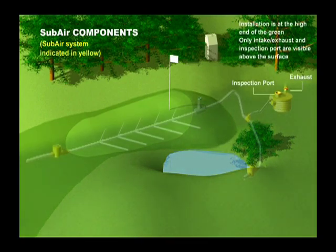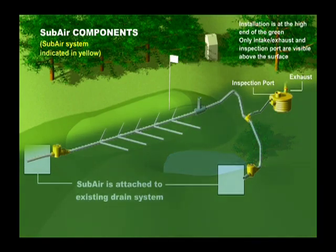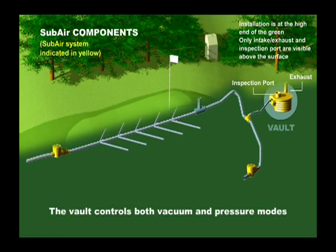SubAir systems are attached to the existing drain system of a USGA or California style green with no impact on the architectural design features of the course. A SubAir vault housing the blower, which provides both vacuum and pressure mode, is connected to the piping network. The best location for the SubAir vault is at the high end of the green, as this increases the efficiency of the airflow and keeps air and water moving in different directions.